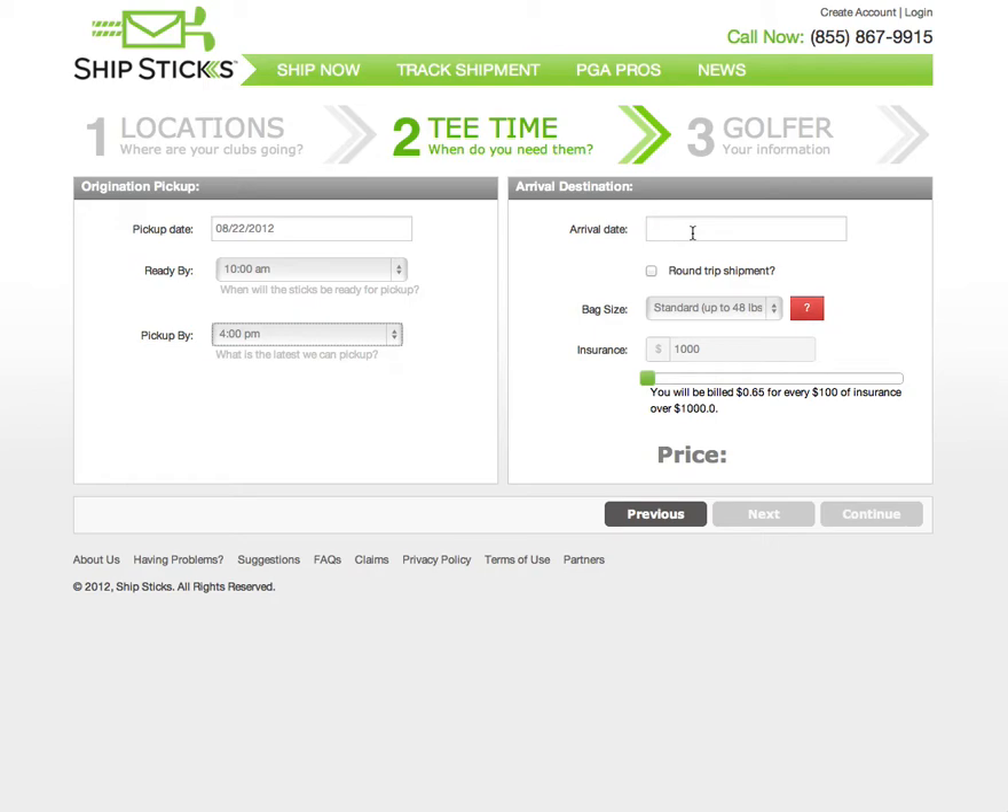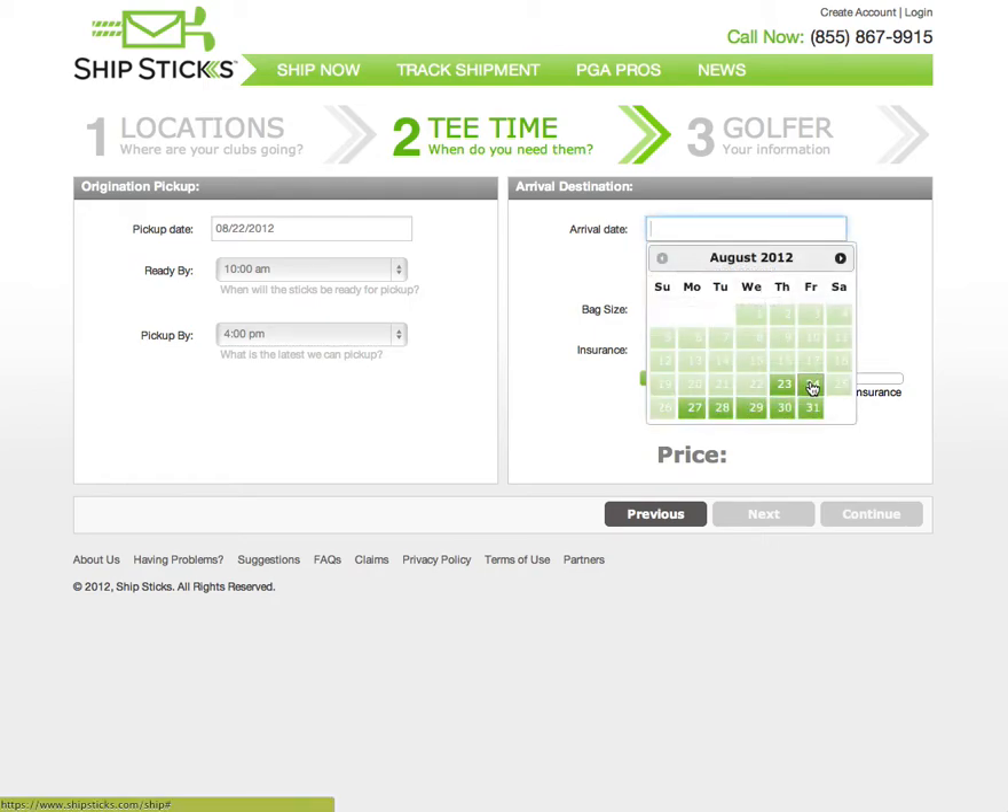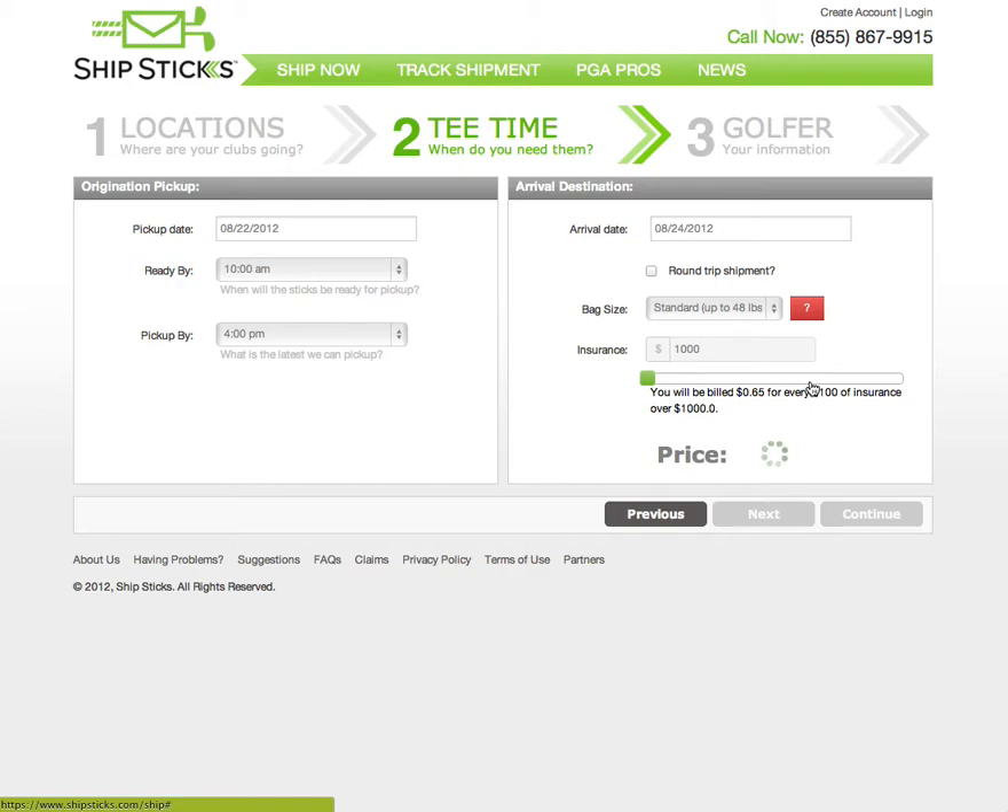Now we select the arrival date. We will select Friday for our arrival date. As you can see, the price to ship your clubs from New York to North Carolina in two days is $39.